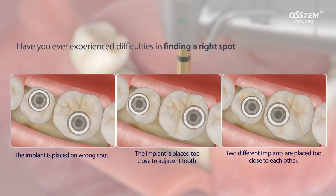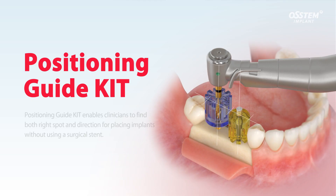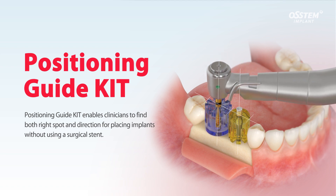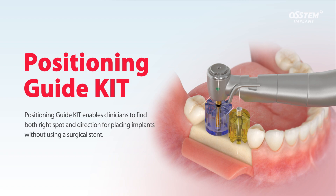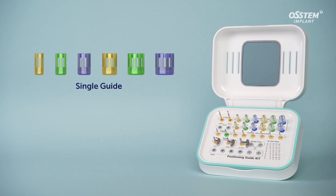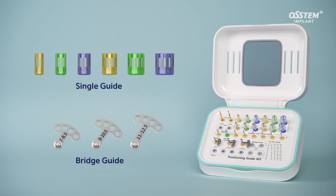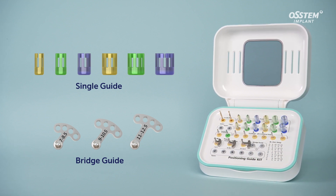Have you ever experienced difficulties in finding the right spot for implant placement? Positioning Guide Kit enables clinicians to find both the right spot and direction for placing an implant without using a surgical stent. It contains both single guides and bridge guides so clinicians are able to deal with different clinical cases.